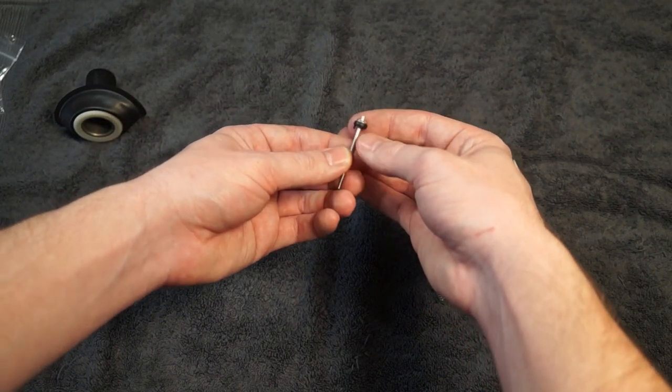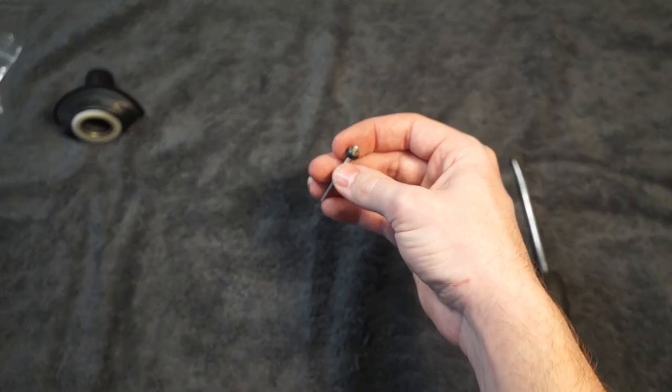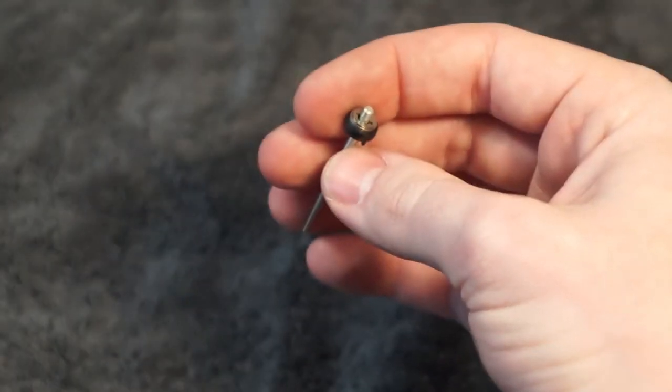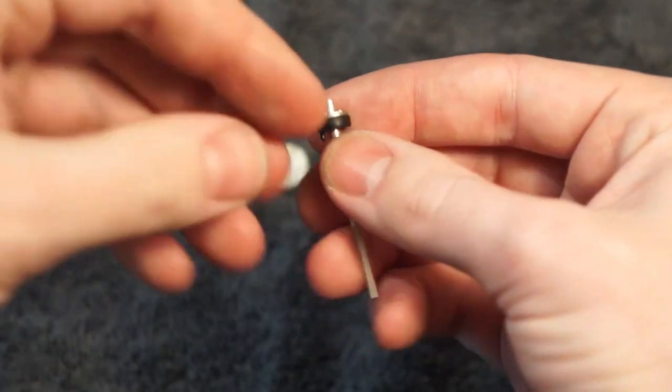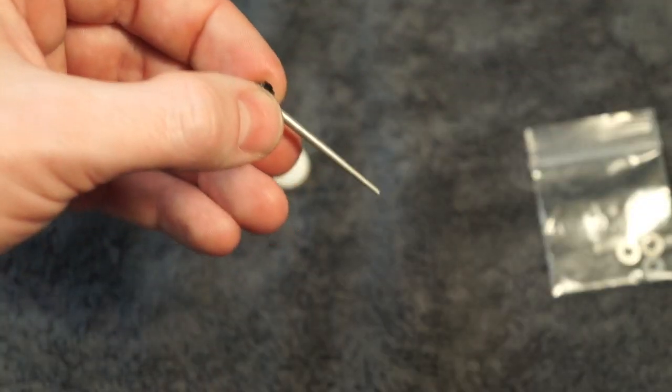And then you need to get this black ring off. I'll zoom in on it so you can see. This black plastic piece needs to come down. You can also take this clip off, but it's a lot harder.